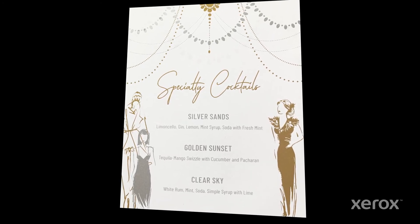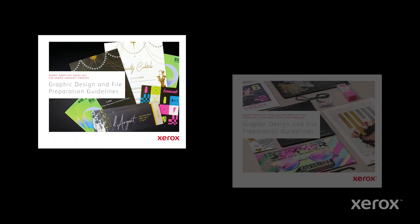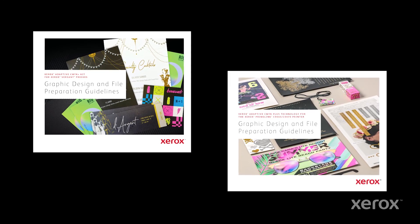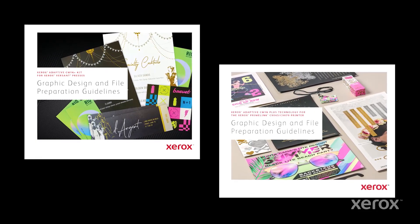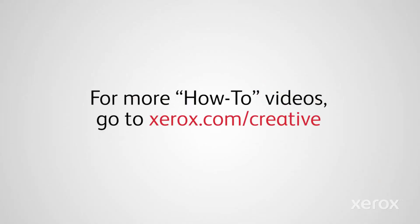And ask for a proof to ensure your job prints as expected. Be sure to review the Adaptive CMYK Plus Kit graphic design and file preparation guidelines for more ideas, tips, and detailed instructions on how to use this exclusive technology to add sparkle and glow to your designs. For more how-to videos, go to xerox.com/creative. Thank you.